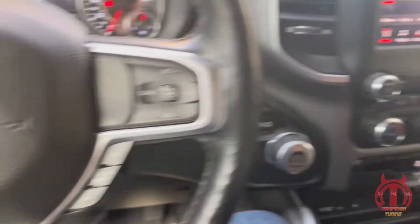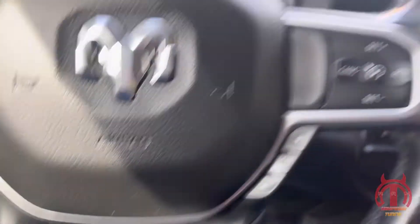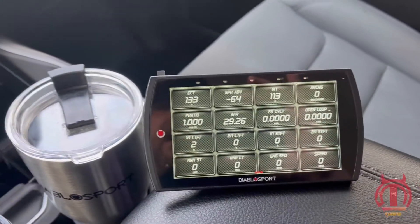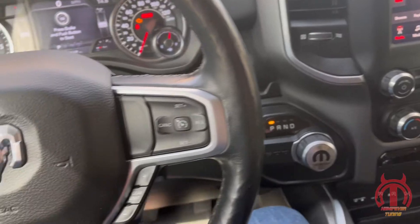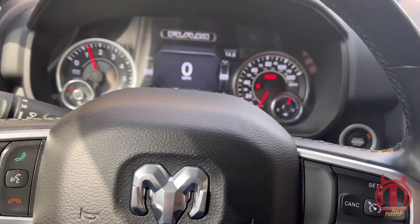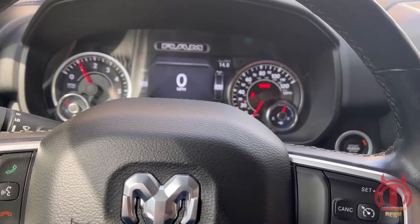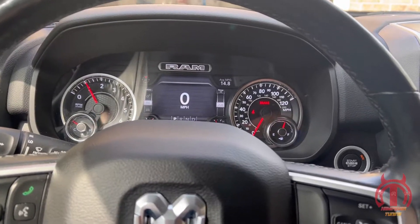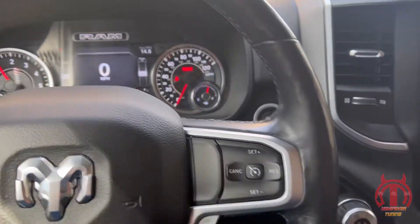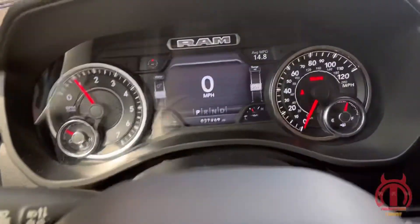Welcome back. First thing you're going to want to do is plug in your Trinity 2 into your OBD port, which is located down there. From there, you're going to want to set up your gauges. I'm not going to go into all that right away — that'll be another video on how to set up your gauges because it takes a while. There's a lot you've got to go through. Sean wants you to monitor certain parameters, which are all these parameters right here that I have set up, so he can monitor how the truck is running.